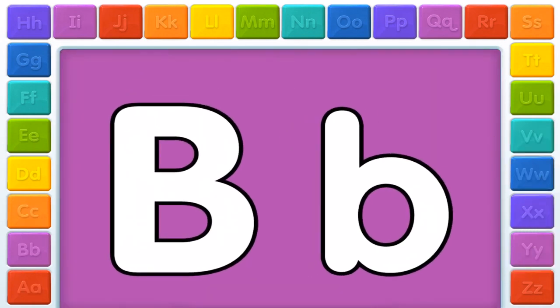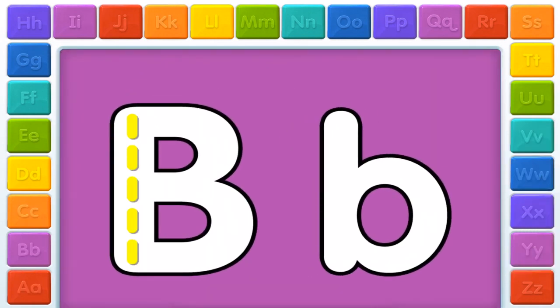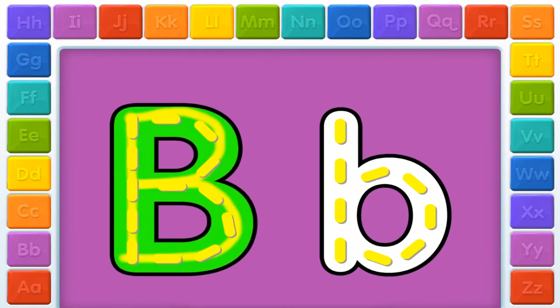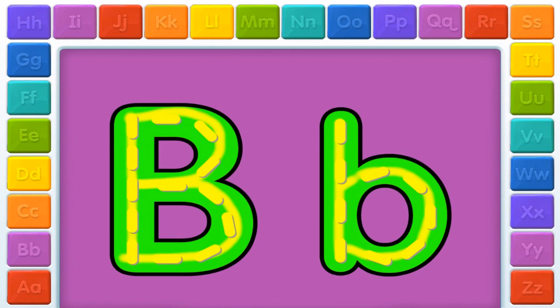B! Elmo loves this letter. You know what to do. Just follow the yellow lines to make the letters. Go ahead, trace the letters. Very good. Now, make the lowercase letter. B! You made them both. Hooray!